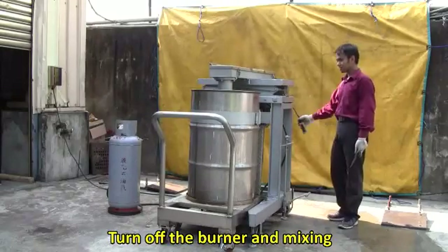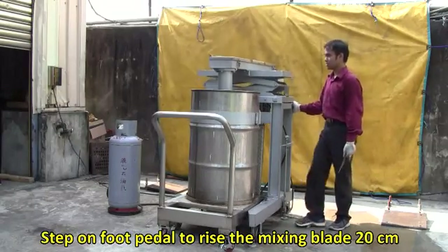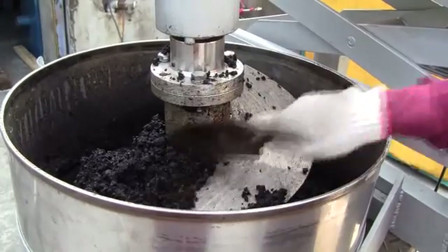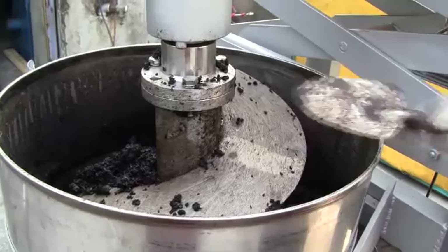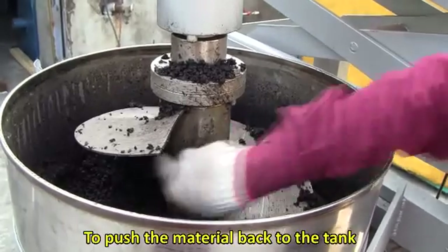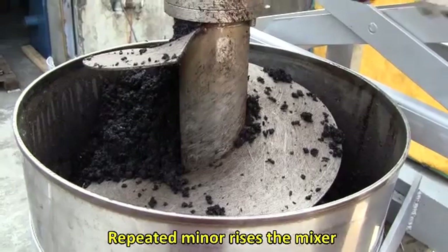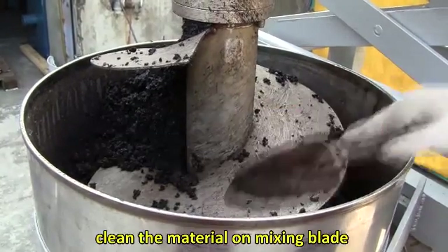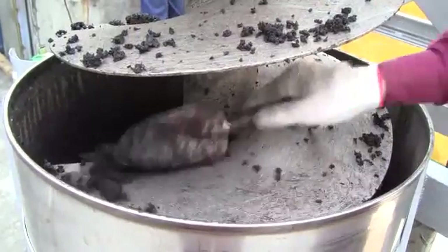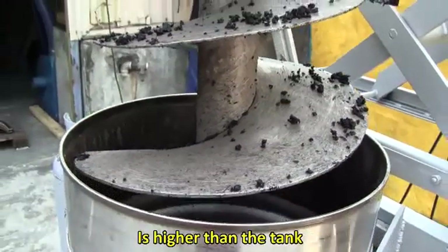Turn off the burner and mixing. Step on the foot pedal to raise the mixing blade 20 centimeters. Reverse counter-clockwise to push the material back to the tank. Repeat minor rises of the mixer and clean the material on the mixing blade. Continue raising the mixing blade until the bottom of the mixer is higher than the tank.